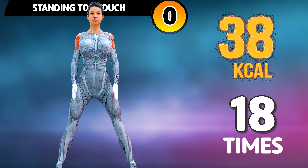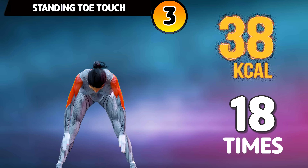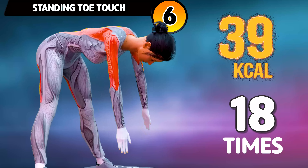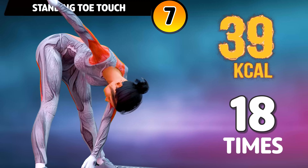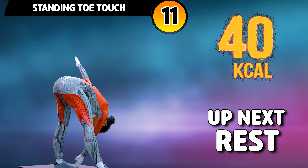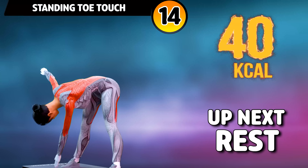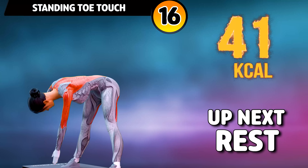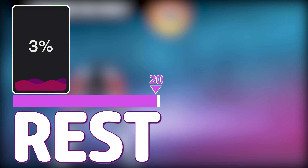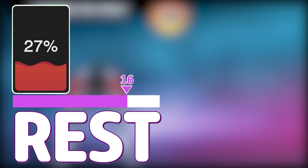Next exercise is standing toe touch. In three, two, one, go! One, two, three, four, five, six, seven, eight, nine, ten, eleven, twelve, thirteen, fourteen, fifteen, sixteen, seventeen, eighteen. Rest time.